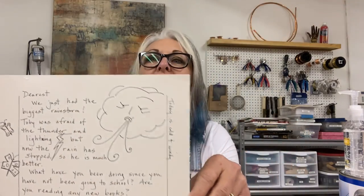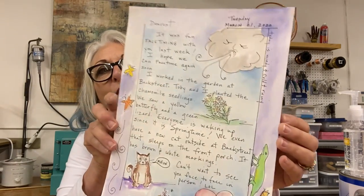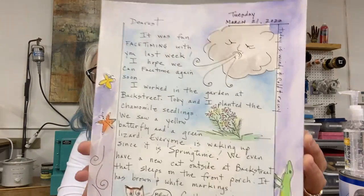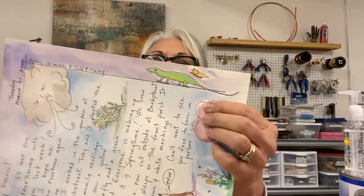I just start out with regular watercolor paper and write my letter — I write about what's going on that day or that week. When you watercolor over it, it's so pretty, like a little piece of a storybook. I just wrote about the new green lizard we saw in the garden at Backstreet, and this week we were able to plant chamomile in some of our flower beds — it was a very windy day. Also, there's a new cat that's been sleeping on our front porch at Backstreet; he's brown and white, so I had to write about that.